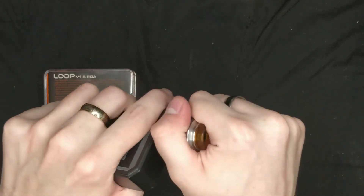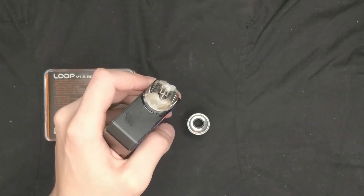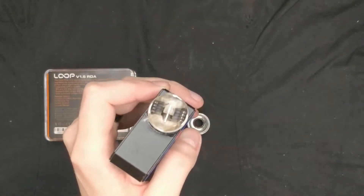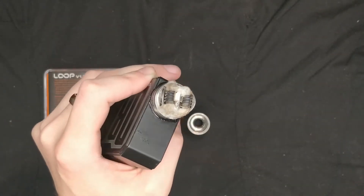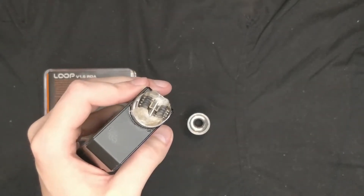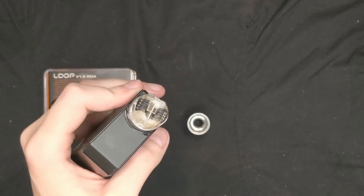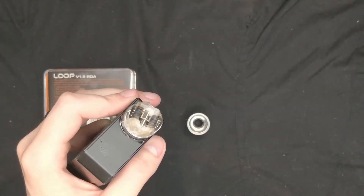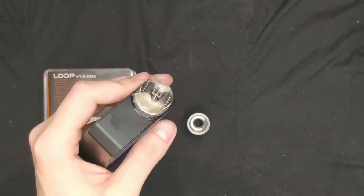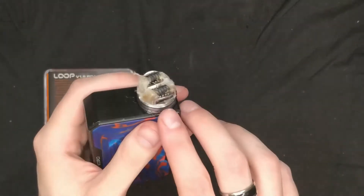If we pull it off you can see my coils in there. I've just used standard Claptons — got two of them in there. As I said, it does look quite dirty from all the sweet juices I was trying at Expo, so it's due a new build. But for the sake of the video I thought I'd just leave it in there and show you.